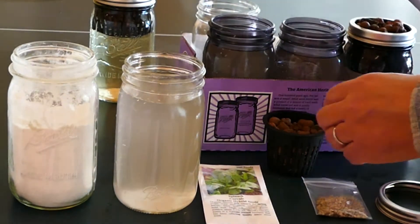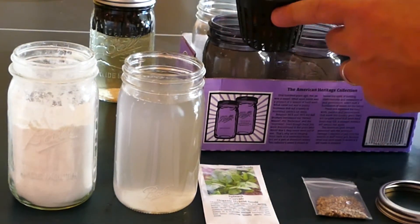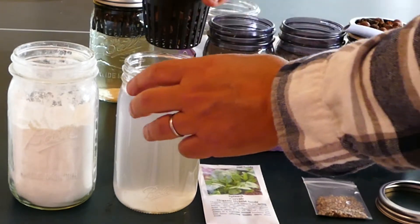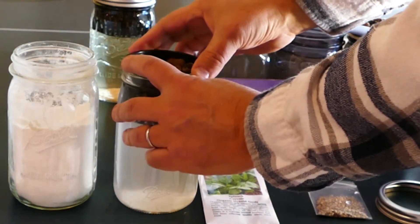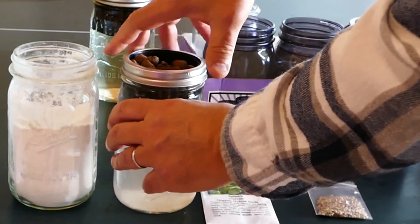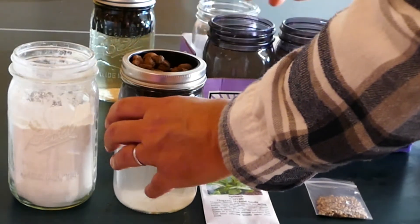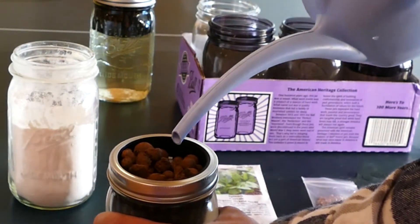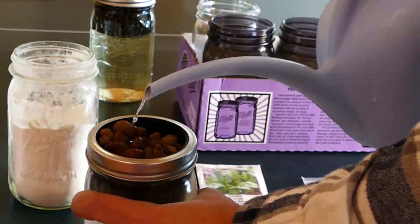The next step is to take the three inch net pot that has the hydroponic clay pellets in it, place it into the top, and then take the lid and screw it on. We need to add more water now, as the level is a little too low to plant.